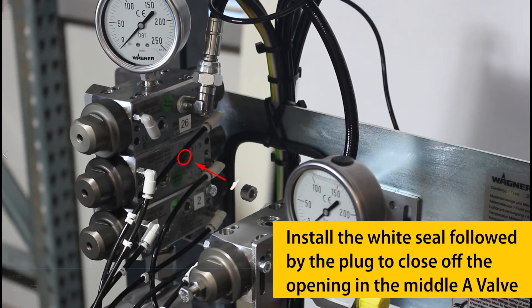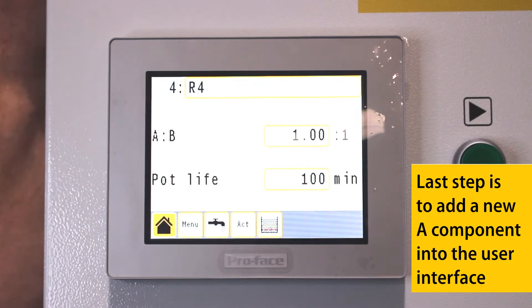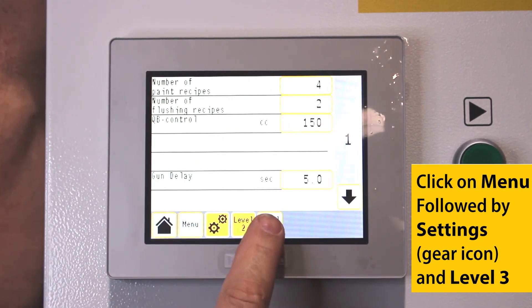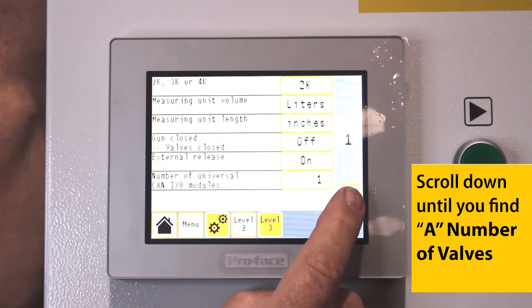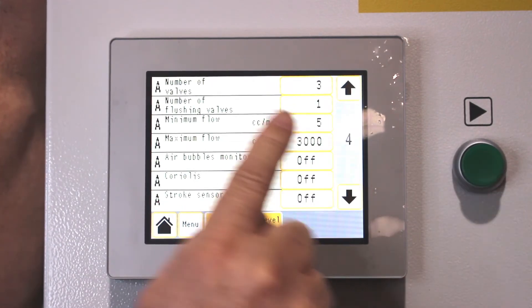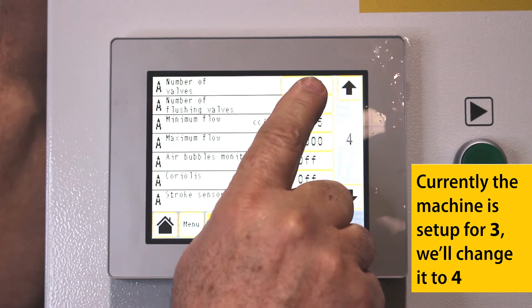Install the white seal followed by the plug to close off the opening in the middle A-Valve. The last step is to add the new A component into the user interface. Click on menu, followed by settings, and level 3. Scroll down until you find the number of valves under the A component section. Currently, the machine is set up for 3 A components — we'll change it to 4 A components.